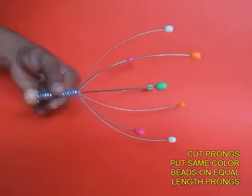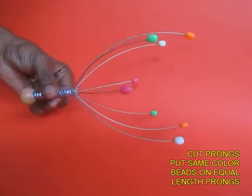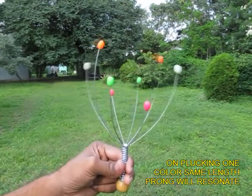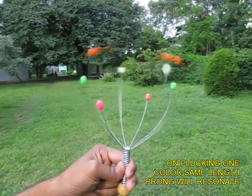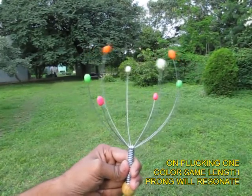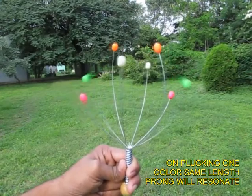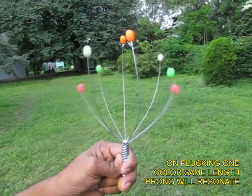Now you cut them into small, middle, and long prongs, and the ones with the same color have the same length. Pluck a white one and a similar-length white one starts to vibrate. Pluck the orange one and a similar-length orange one will start to vibrate. Same with the green and same with the pink.